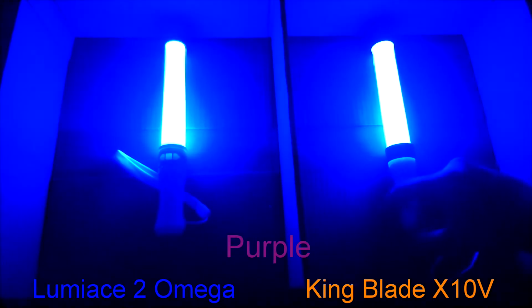Luminase looks slightly lighter than King Blade. Most people might mistake this color purple for violet or light purple. If you know your colors, purple is made by combining red and blue. In this video, you can see that both are dominant with blue according to the camera's sensors.